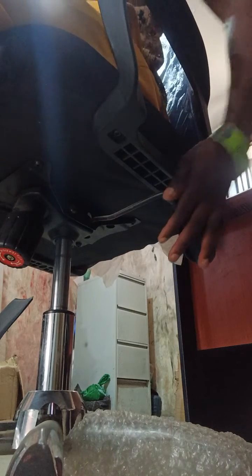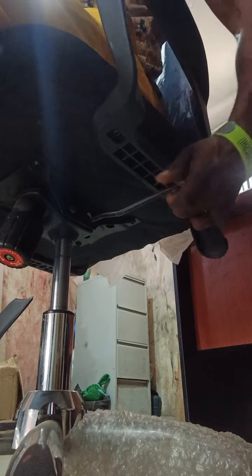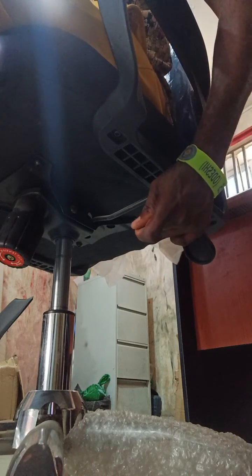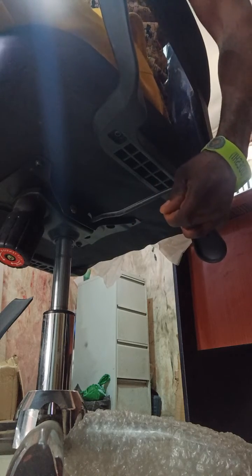But once you unlock it — if you push it inside, that means it's locked. If you push it out, it's unlocked. You can hear the noise it's making. Push it inside — locked. Pull it out — unlocked.